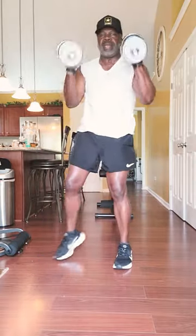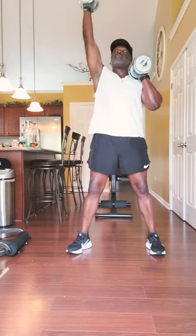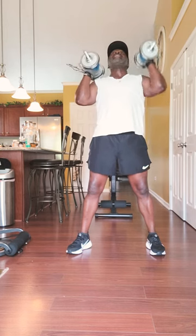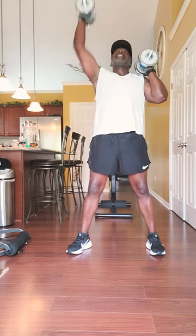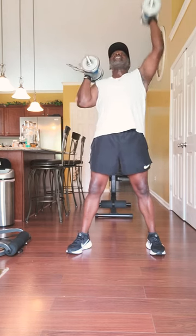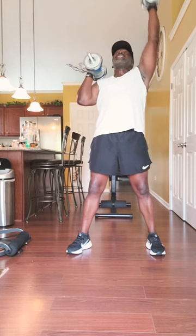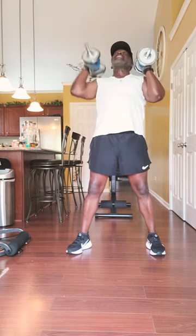Grab your dumbbells over your head. 30 seconds — go. Alternate press. There we go, guys.